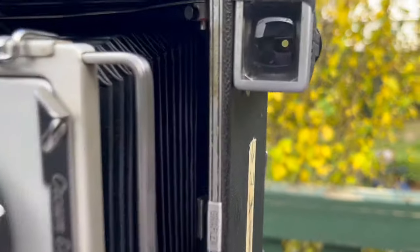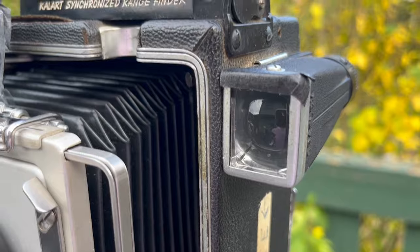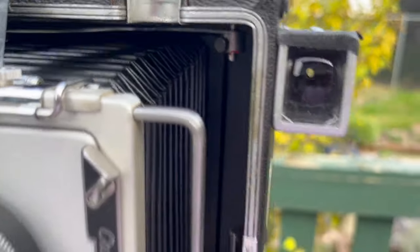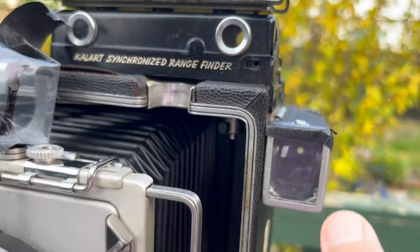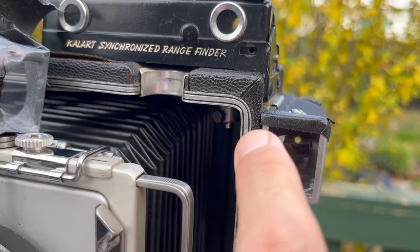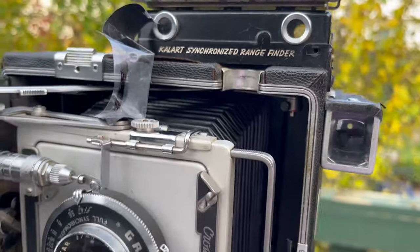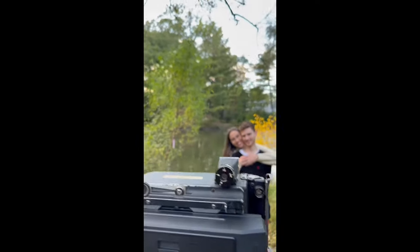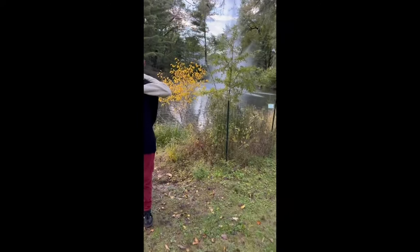Note also that because the focus is different with this different back, I used masking tape to mask the viewfinder so I could actually see an approximate view of what I was going to capture. This video is one of the first times I used the Instax back with this camera, and it was at an engagement session.